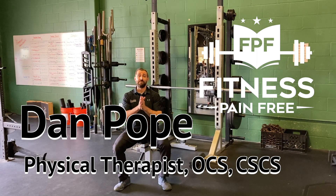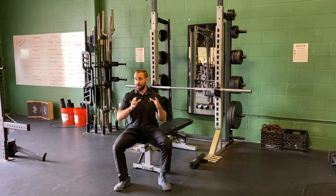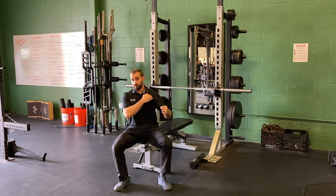Hey, what's going on guys? This is Dan from Fitness Pain Free. I'm a physical therapist. We're helping coaches and clinicians troubleshoot pain and injury in the gym, trying to get people out of pain and back to training. In today's video, we're going over modifications for the bench press with shoulder pain.